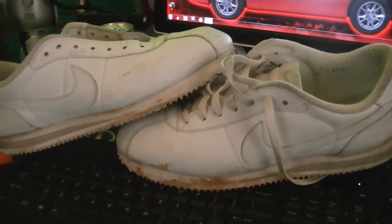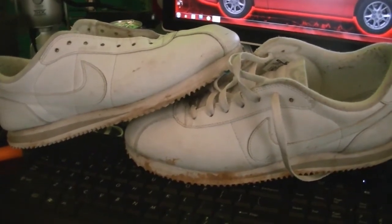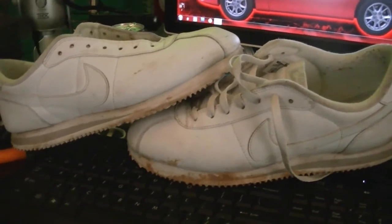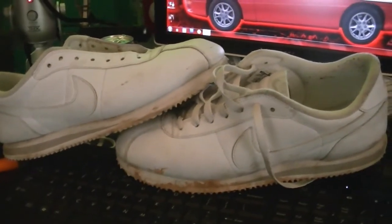Hey, what's up everybody, it's AJ. As you can see, I have a pair of old, dirty Cortez Nikes — they got mud on them and everything. My favorite shoe of all time, and I'm about to try to clean these things. I don't even know why I'm even going to attempt this, but fuck it, might as well — let's see how it comes out.